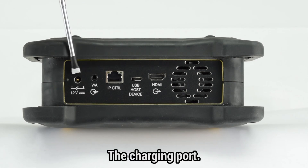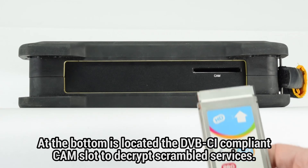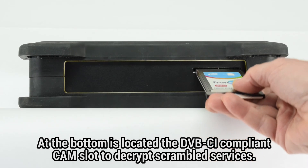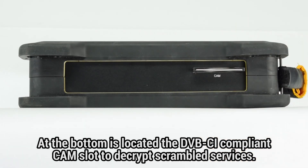And finally, the charging port at the very bottom. Last but not least, on the bottom side of the instrument, we can find the CAM slot, which is DVB-CI compliant and will let us de-encrypt scrambled services.